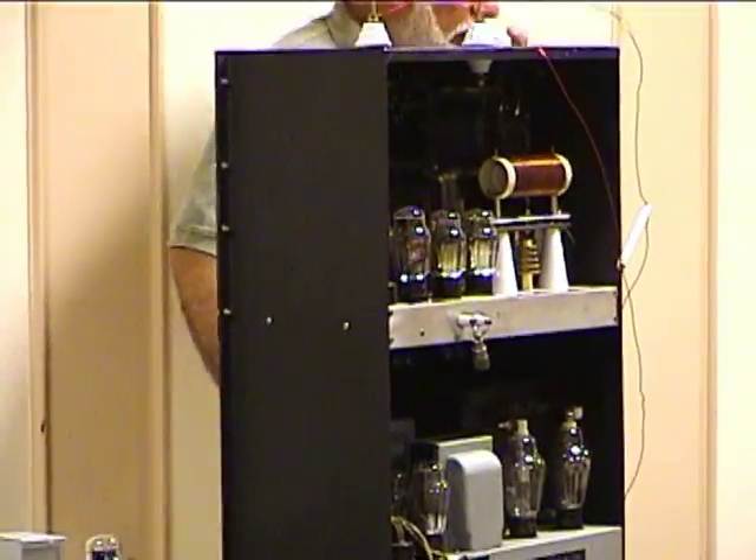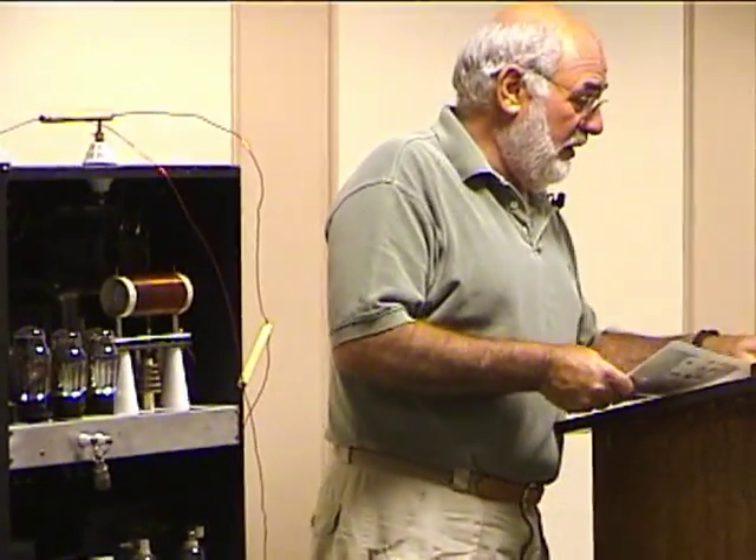I was thinking about rebuilding it. In order to maintain the originality, I was planning to open up the capacitors, pull the guts out, clean them, and put modern-day electrolytics inside. But I figured the worst that would happen is I'd have ripple on the power supply. Once I fired the power supply up and put it on a scope, the ripple was surprisingly low — so I just left them alone. They are still leaking oil; they've probably been leaking for 70 years. This thing is almost 70 years old now.